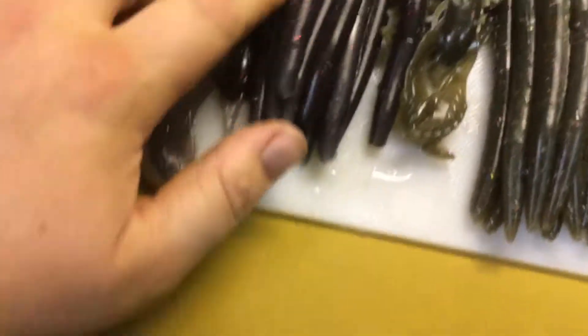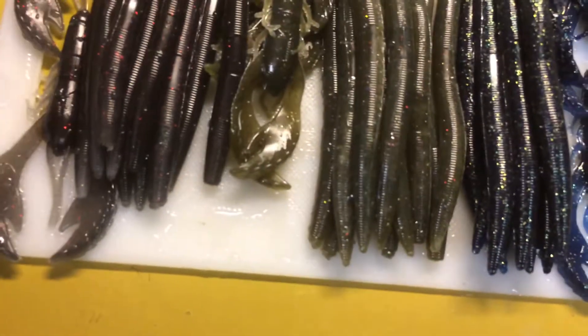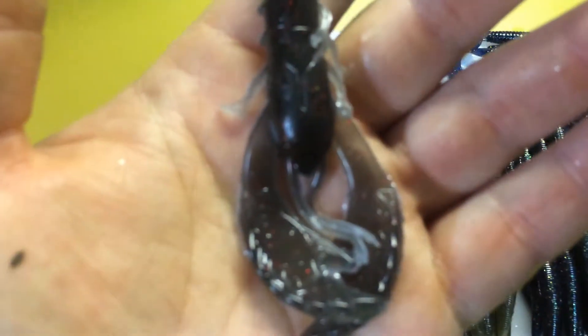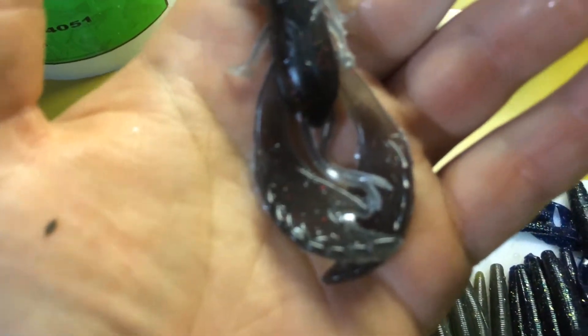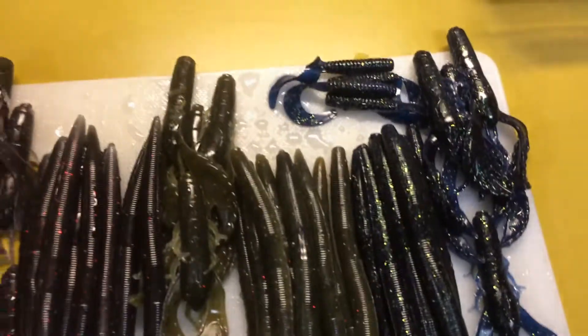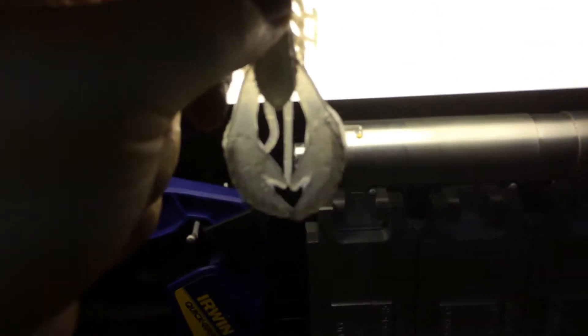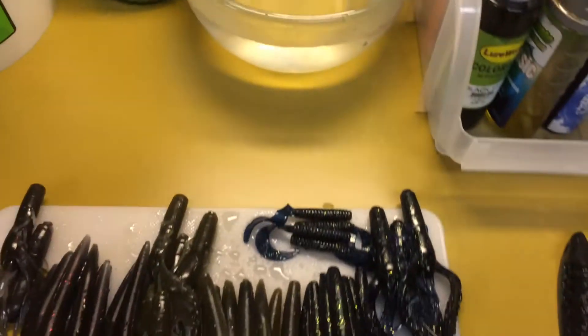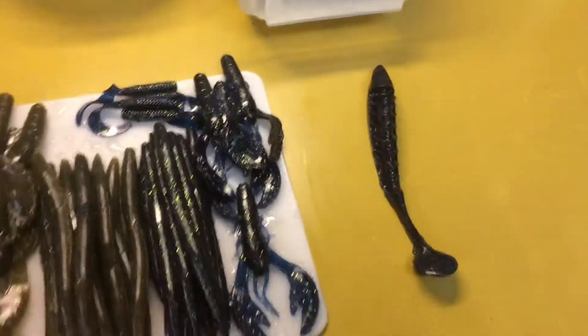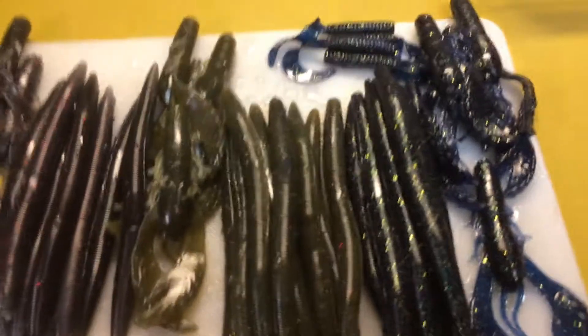This is a new color tonight. I kind of took the gray and there's a lot of red fleck in it. It's kind of hard to pick up on camera, but there's a lot of red fleck in it. I call that Buckeye. We live in Ohio, so anything gray and red is going to be called Buckeye or Ohio State, I guess.